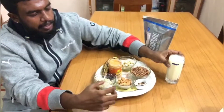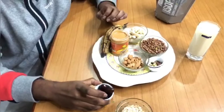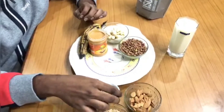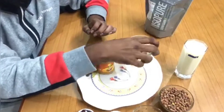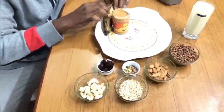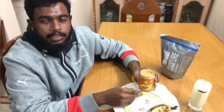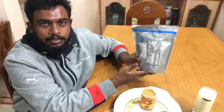Add one glass of milk, 20 grams of pumpkin seed, 5 grams of dates, 20 grams of badam, 5 grams of pista, 50 grams of black channa, 20 grams of cashew nut, 1 banana, and 50 grams of peanut butter. If you still want, you can also add 25 grams of whey protein.